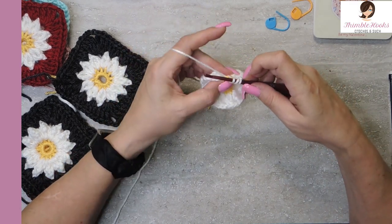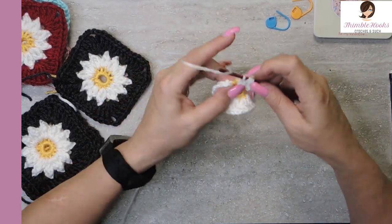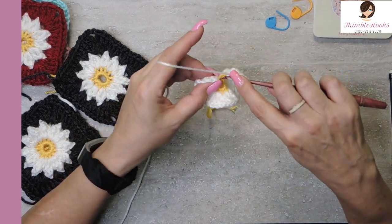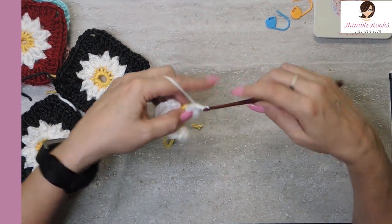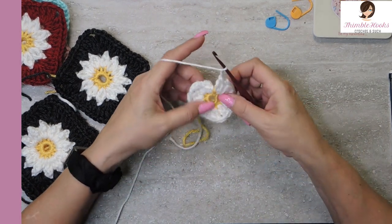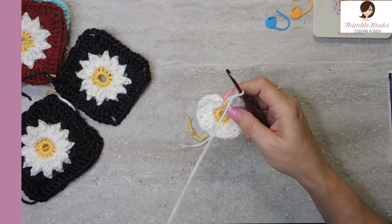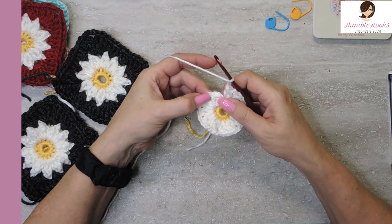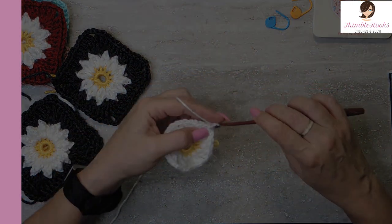So we're going to do: yarn over, pull through two, but don't finish that. Yarn over twice, pull through two, pull through two again. And then yarn over one more time with the double crochet — pull through two. Now we have four loops on our hook, yarn over, pull through everything. Chain one to close and one more chain. Now we just have to finish this round off — find the space in between your first bobble and your second bobble and slip stitch and fasten off. So there's our little flower.